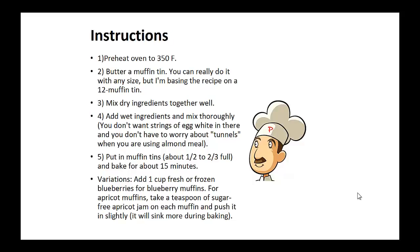Instructions: Preheat oven to 350 degrees. Butter the muffin tin — you can really do it with any size, but this recipe is based on a 12 muffin tin. Mix all the dry ingredients together well. Then add the wet ingredients and mix thoroughly. Put in the muffin tins about one-half to two-thirds full and bake for about 15 minutes.